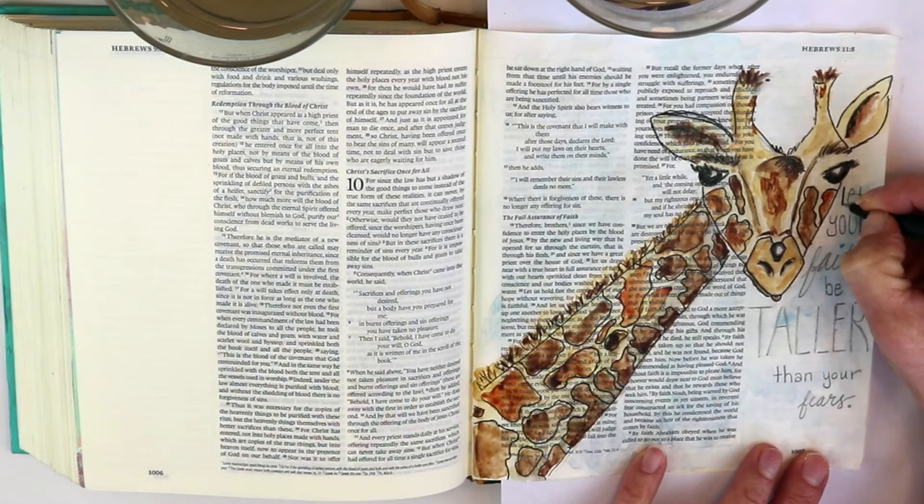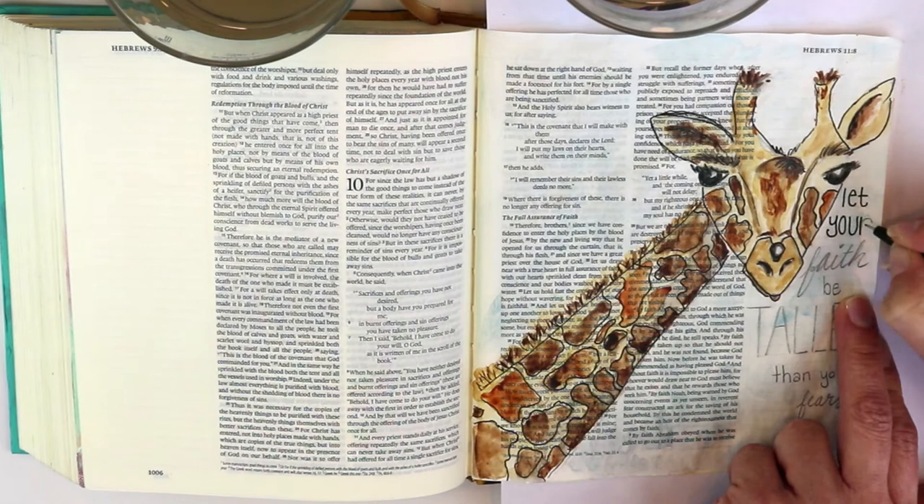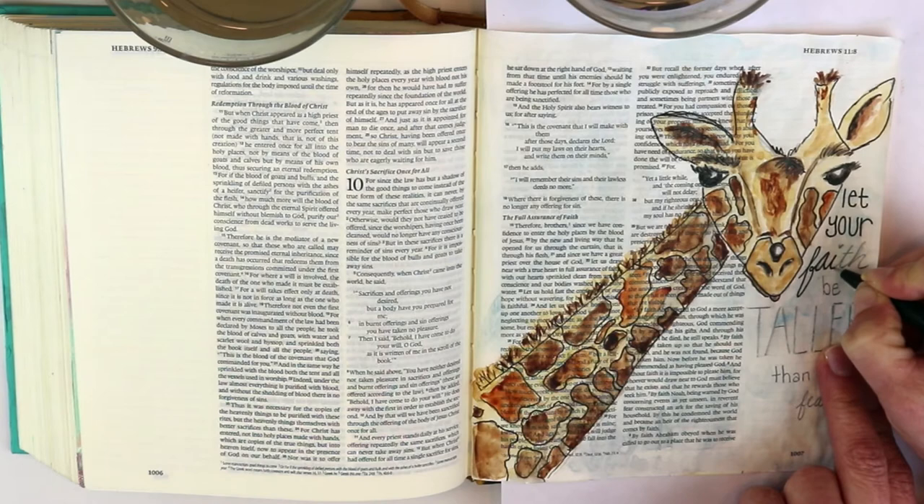I'm just going over the pencil I've already drawn and adding a black pen to make it really pop and stand out. There are actually times where I really like the look of just the pencil in my Bible.